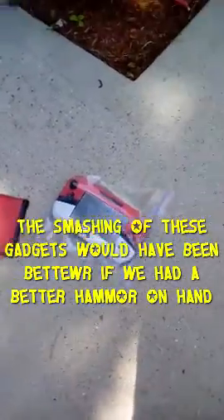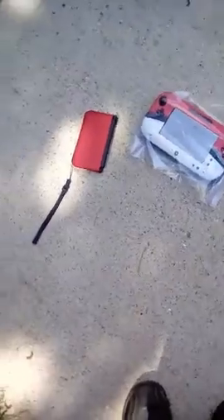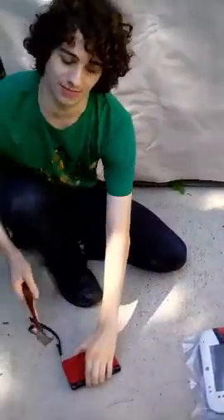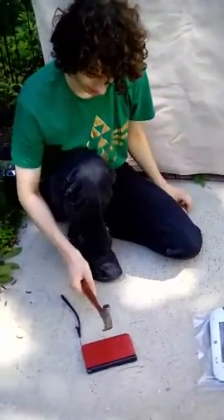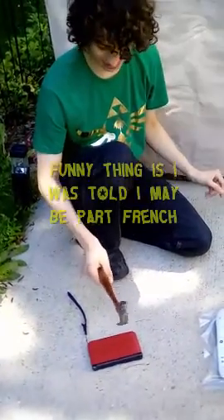This is a tribute to the smash factor. First we're gonna smash is the 3DS one over here. I'm just gonna hold it in place. Okay, I got it. We're rolling. So let's smash! Au revoir, mademoiselle.